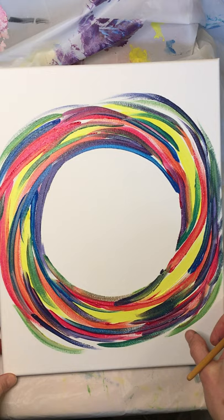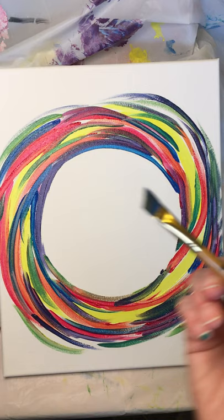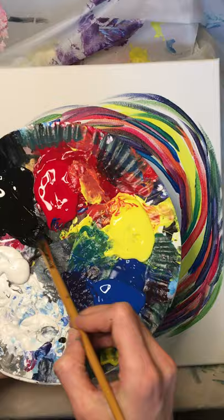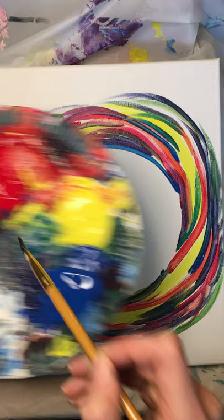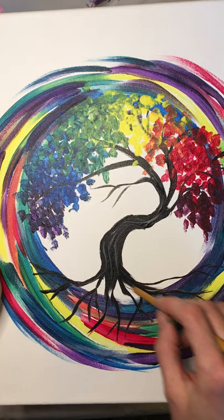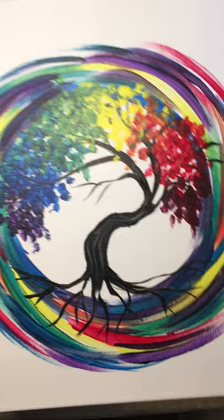We want to kind of let our swirlies dry, at least get a little tacky, before we put on our foliage. I still have my flat angled brush — that's going to be really helpful for the tree. I don't need to wash my brush because the black paint will cover whatever we've got going on there. I'm just going to get the black worked into my bristles. Looking at the original painting, what I love about these kinds of trees is that they're gnarly and twisted — not perfect. I want to emphasize that nice backwards S shape.